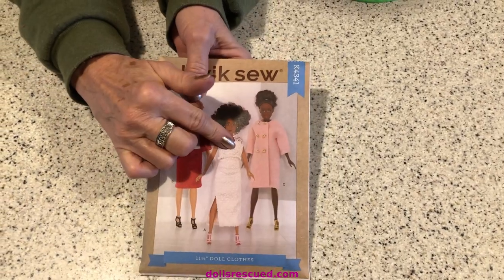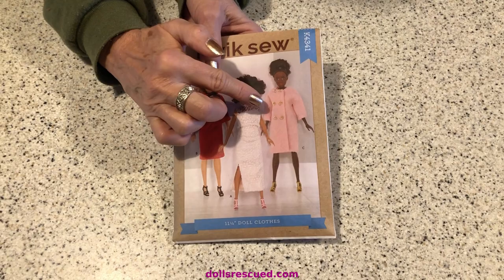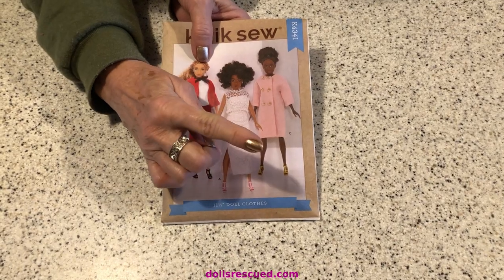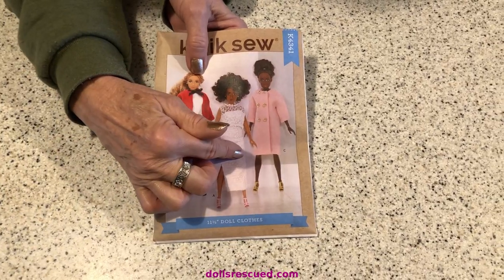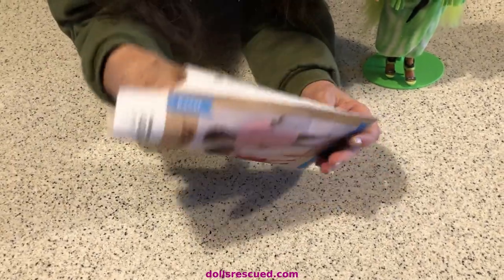I will tell you that this pattern also will fit my 17-inch Dreamtopia Barbie. If you lengthen the sleeves and the jacket — make the coat a little longer — it'll work for that doll.